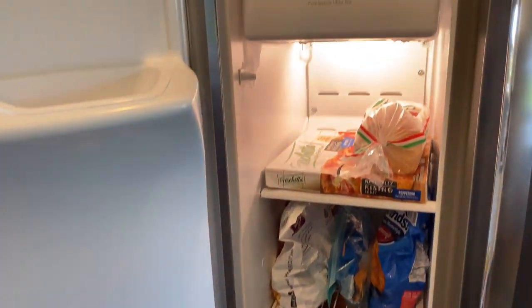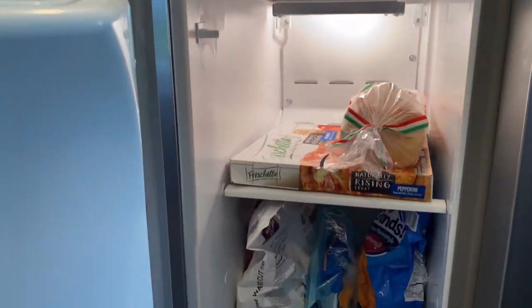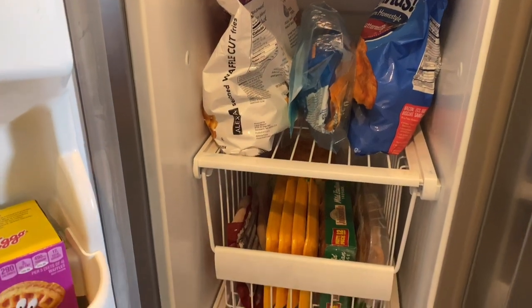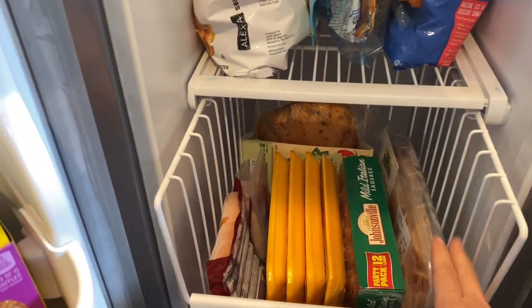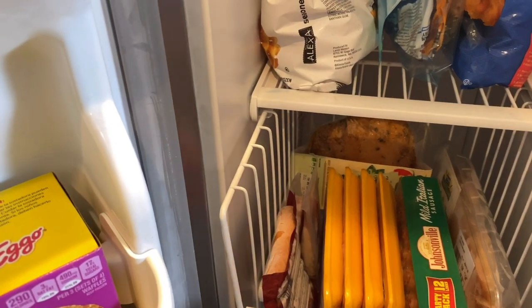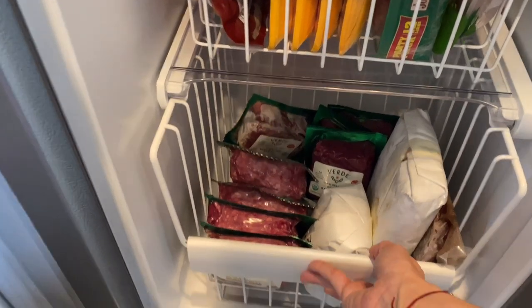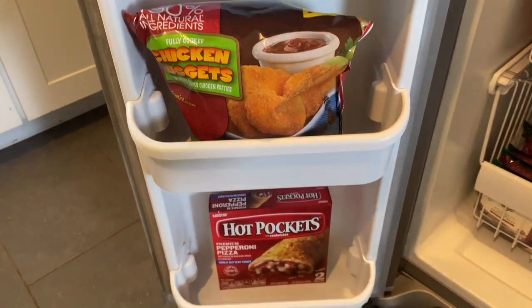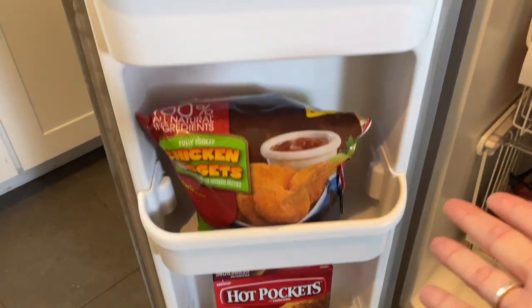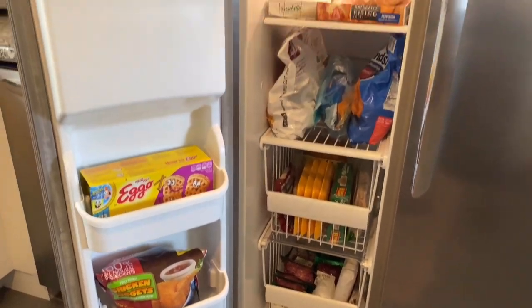For an overview of the freezer: I placed my ice cream at the top near the coldest spot and then worked my way down with all my meat — chicken and pork first, then red meat like ground beef and steak. Any ready-made food that you can just heat I placed in the door, since that's not stuff we buy a lot of.